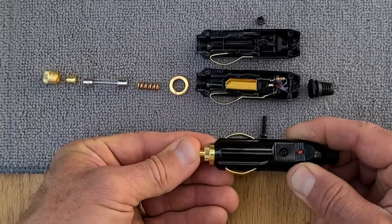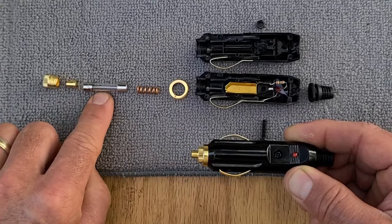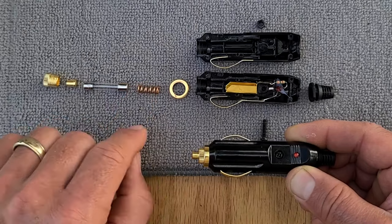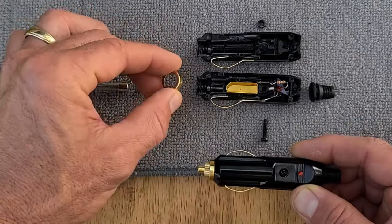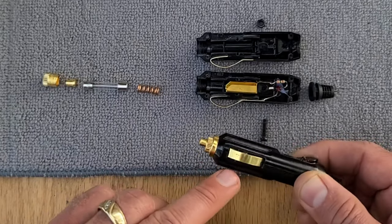That's a heavy spring — it's really hard to push. Just behind here is a fuse. So when you take this off, these three pieces will come out. The spring will also come out; you might have to tip it upside down to get the spring out. That's a pretty big spring. And then there's a little ring around here that's helping hold the two halves together.